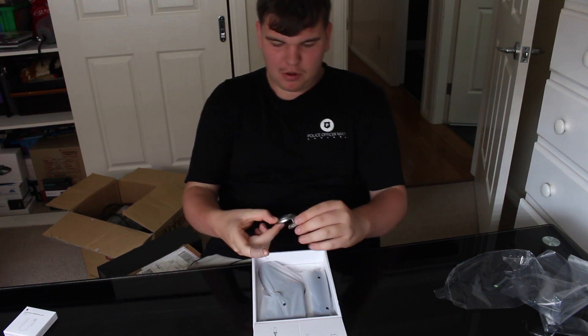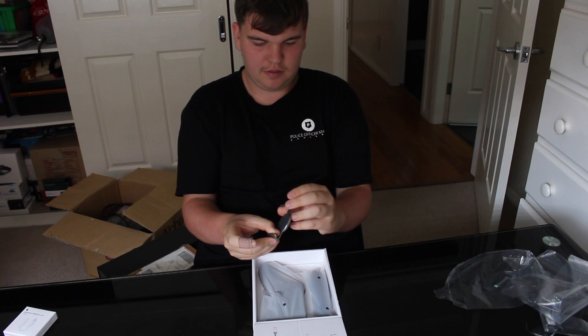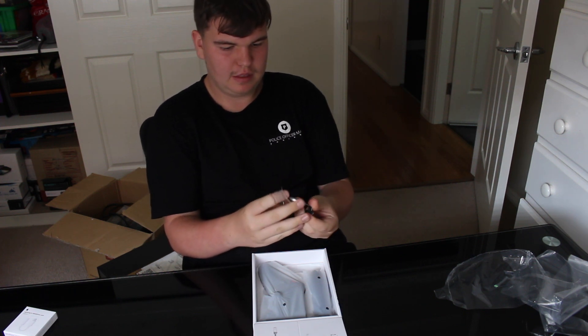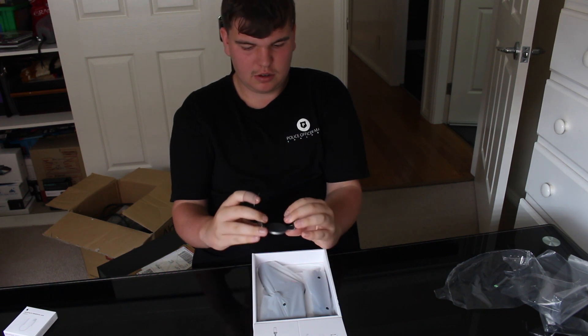So first out of the box is the stand for it. The magnet goes to it. So it goes onto your phone.